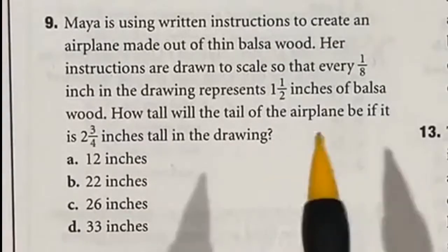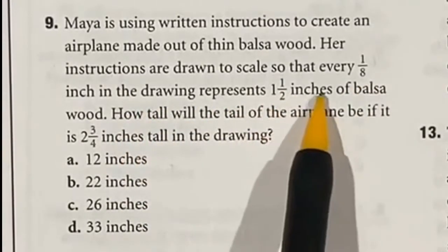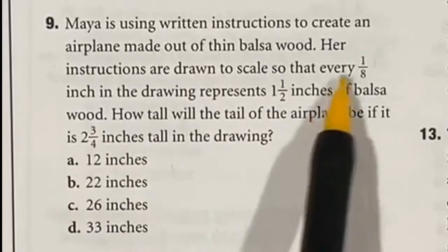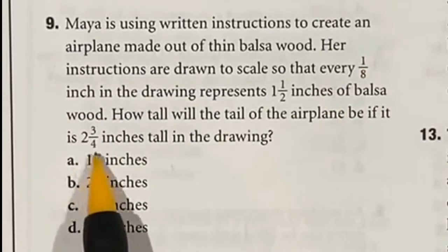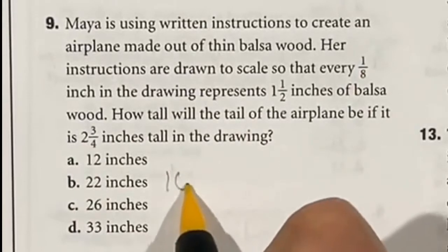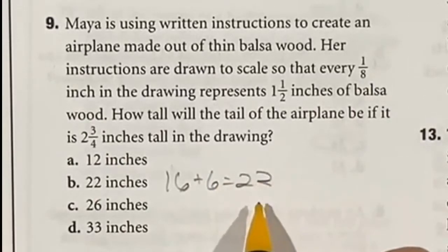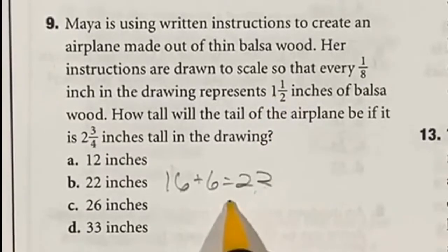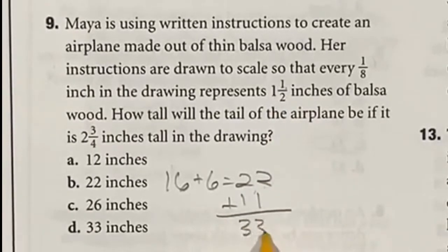Question 9 involves a scale drawing where one-eighth inch represents one and a half inches of actual wood, and the drawing measures two and three-fourths inches. Dividing by one-eighth is the same as multiplying by 8: 2 times 8 is 16, and three-fourths times 8 is 6, giving 22 units total. Multiply 22 by one and a half: 22 plus half of 22 (which is 11) equals 33 inches. The answer is D.